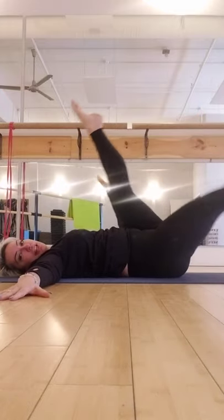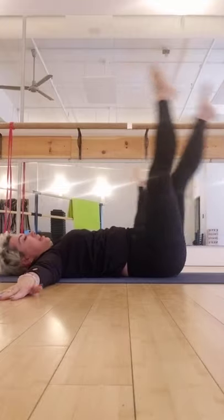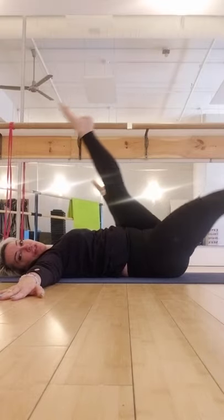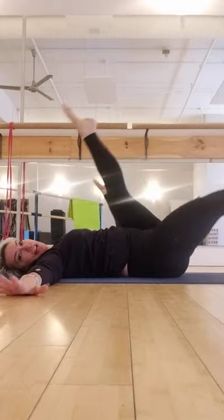Point both toes now. Singles — one, two. One, two. One, two. Hold. Pulse two. Switch. Pulse for two. Switch. Pulse down, down — it should feel nice to stretch.